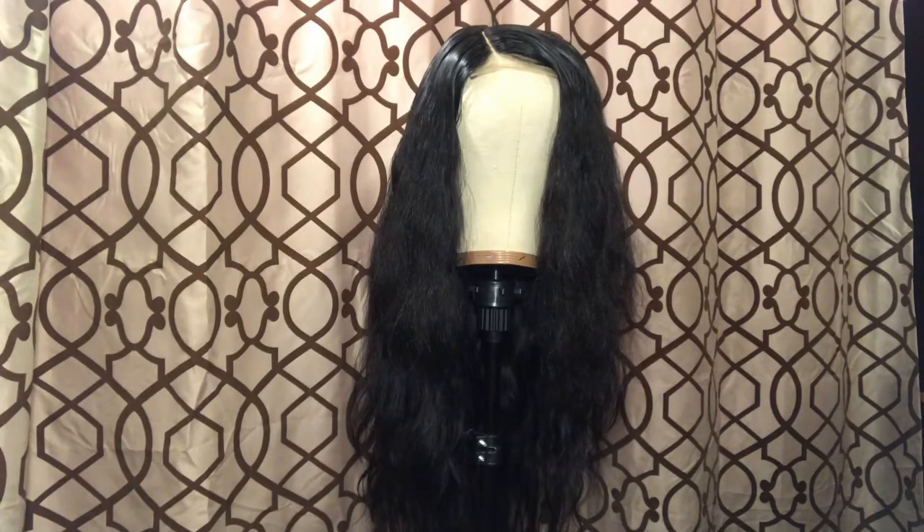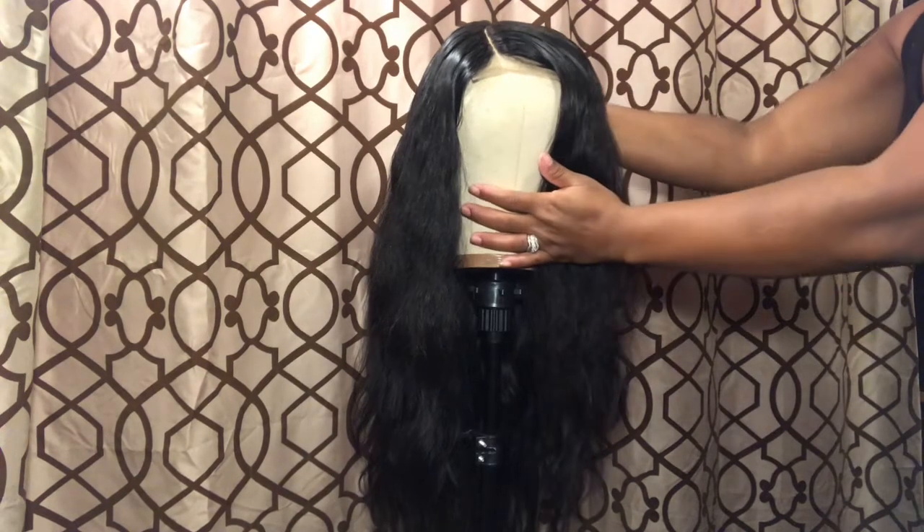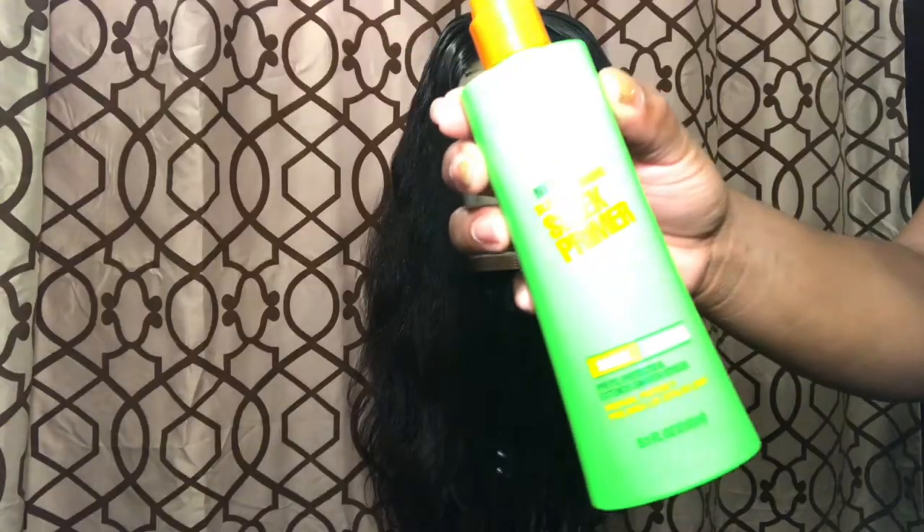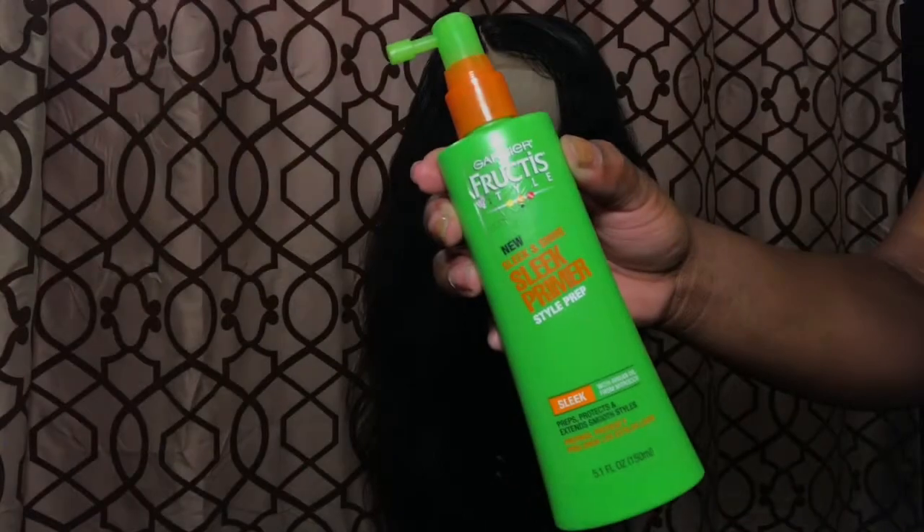This is the final look, and I'm gonna go ahead and add some curls for the girls. I'm gonna be using my Garnier Fructis sleek primer.